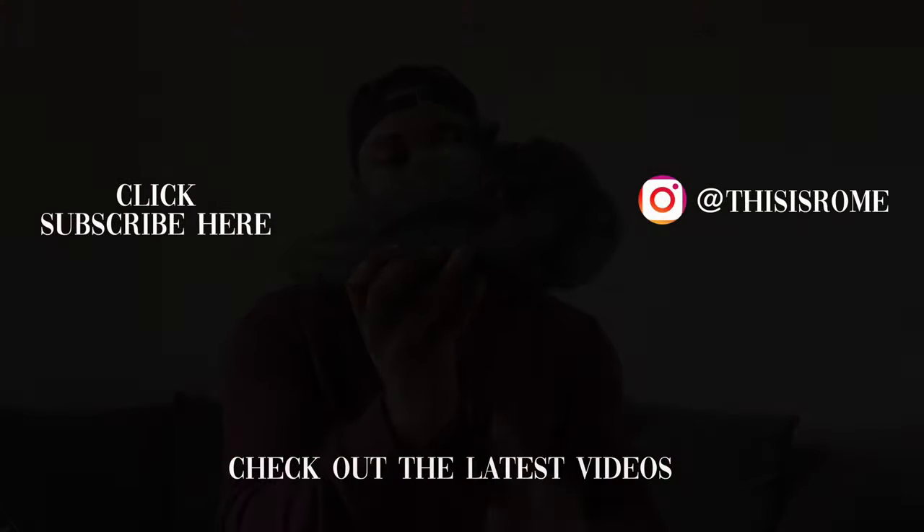That's it for the video today people. Please remember, if you found the information useful, hit the subscribe button below and hit the bell so you know when I drop a new video — you don't want to miss any of my uploads. Hit me in the comments and let me know what you think of these.